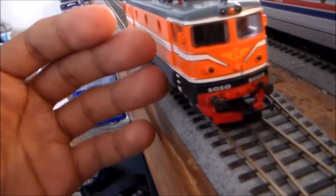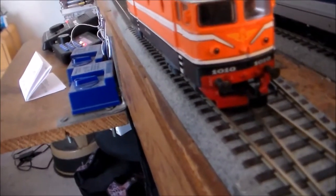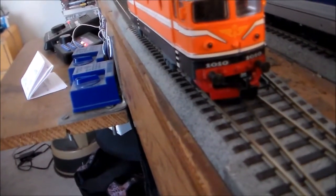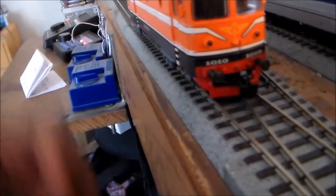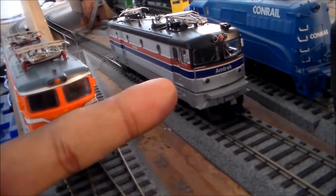Marklin actually made DC versions of their models in the Hammo series. And I was looking around online for one of these because this is my secret to actually converting the X995 to DC.